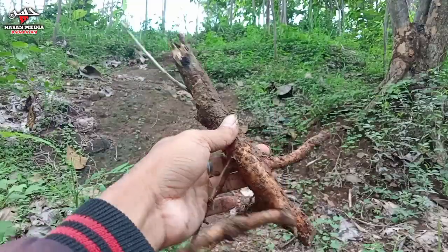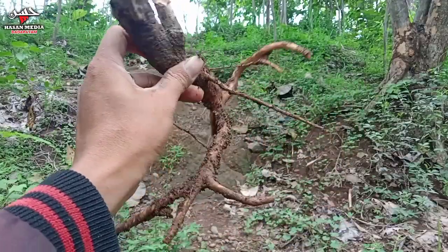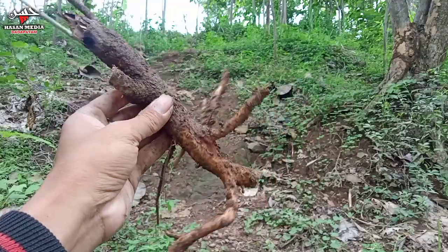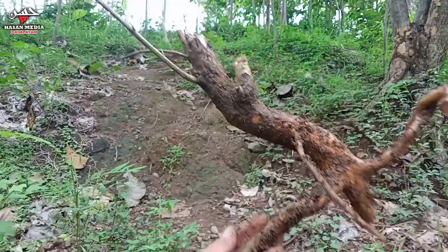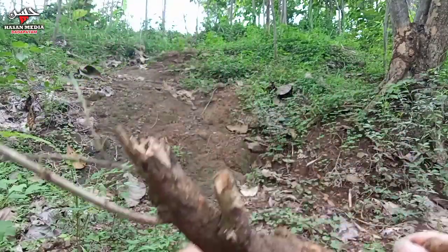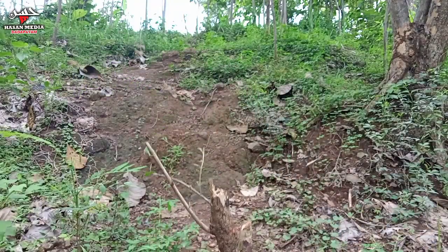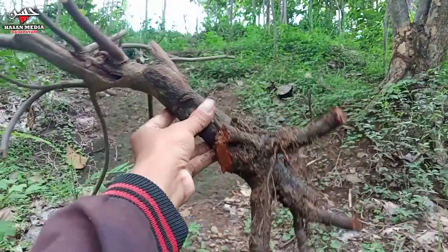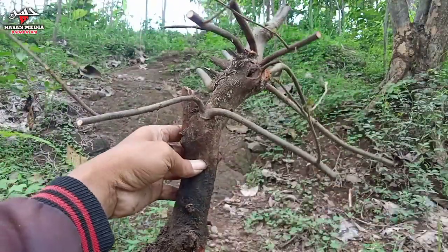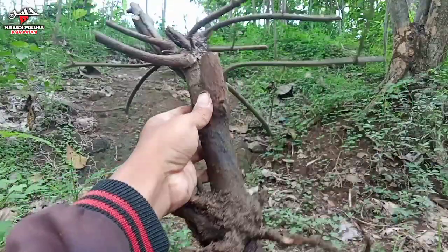Ya, gulgum atau gulogum mantong ya, akarnya mantap. Kita akan nanti tanamnya bentuknya seperti ini ya, biar miring. Oke bosku, terima kasih telah menyimak video ini semoga bermanfaat. Wassalamualaikum warahmatullahi wabarakatuh, salam satu hobi, selalu semangat, selamat pagi.